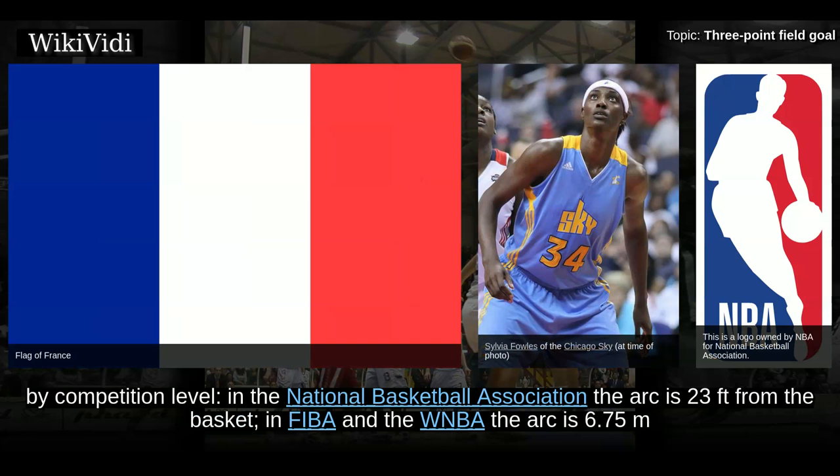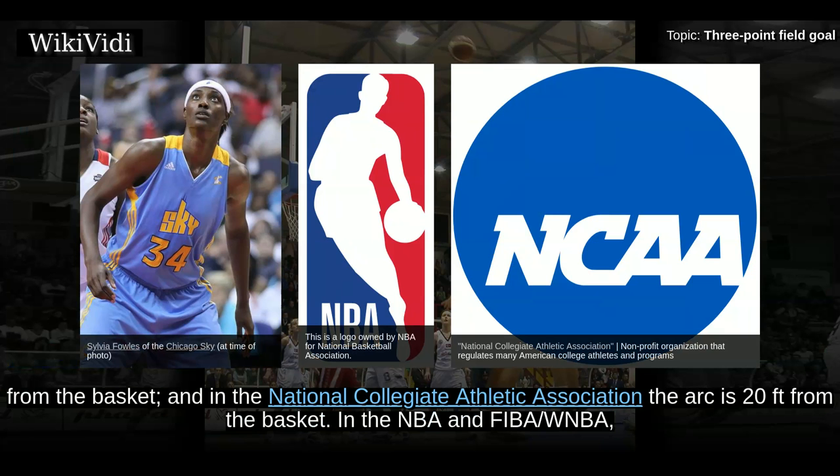In the National Basketball Association, the arc is 23 feet from the basket. In FIBA and the WNBA, the arc is 6.75 meters from the basket. And in the National Collegiate Athletic Association, the arc is 20 feet from the basket.